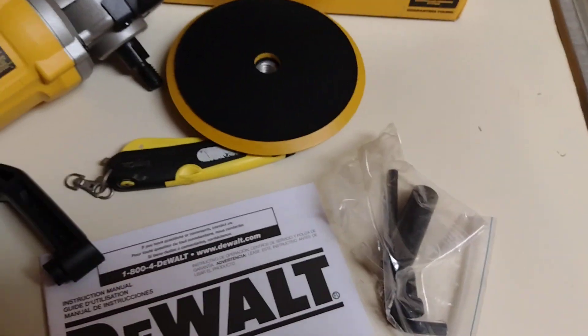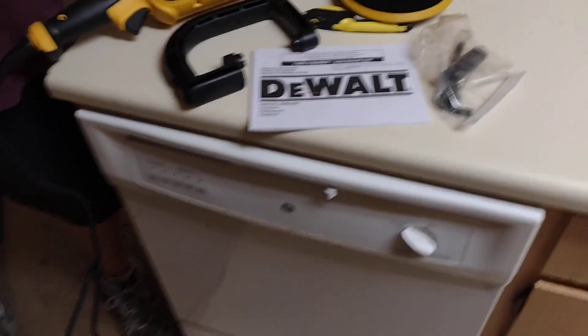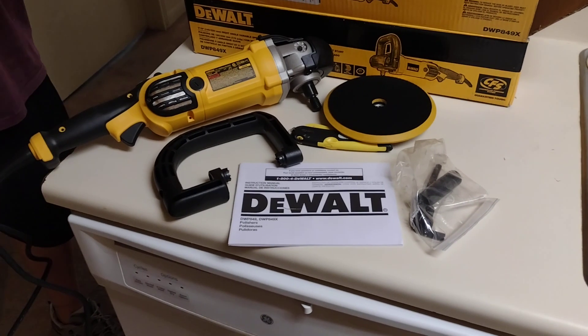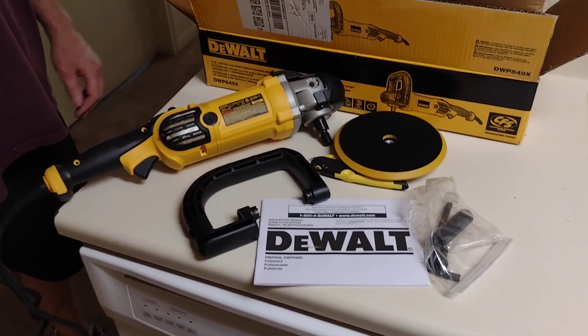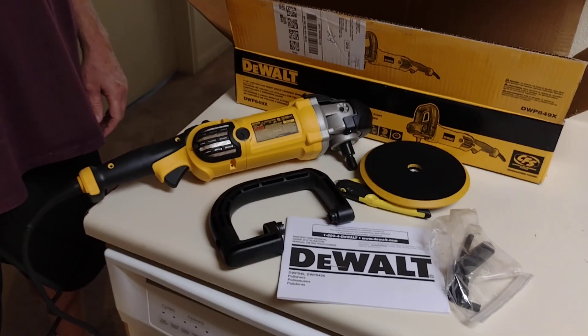We'll have to install the handle and everything on it, but we'll try it out and make another video showing you more about it later. That's just an initial unboxing — check the video description for more info. Hope you guys enjoyed it. Until next time, thanks for watching.